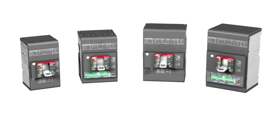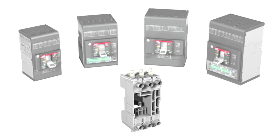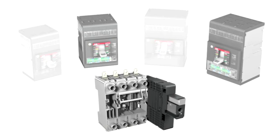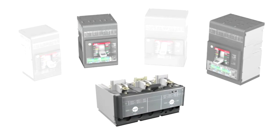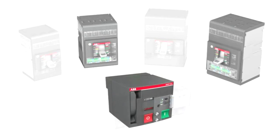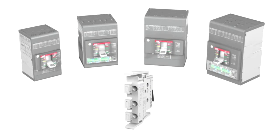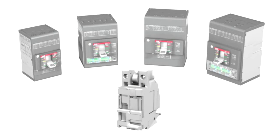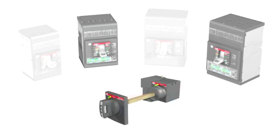This range of circuit breakers is available in the plug-in and withdrawable versions — XT2 and XT4 only — and can be equipped with latest generation interchangeable electronic trip units and with traditional thermomagnetic trip units. Moreover, this range also has an extensive array of accessories including the motor operator, auxiliary contacts and opening coils. Also available are new electronic accessories for displaying currents and new electrical and mechanical accessories for operation of the circuit breaker, including the rotary handle operating mechanism.